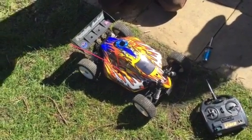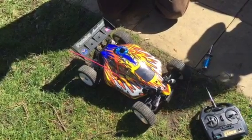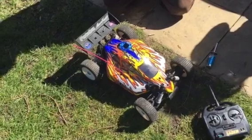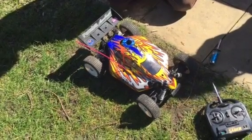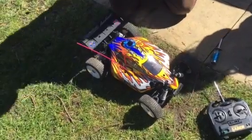This is the XTM Terminator 2. In my opinion this is actually one of the most well-made and robust one-eighth four-wheel drive radio control buggies there is. We're going to give this one a run around the garden, see how it behaves itself, but before we do that let's have a look under the bonnet.